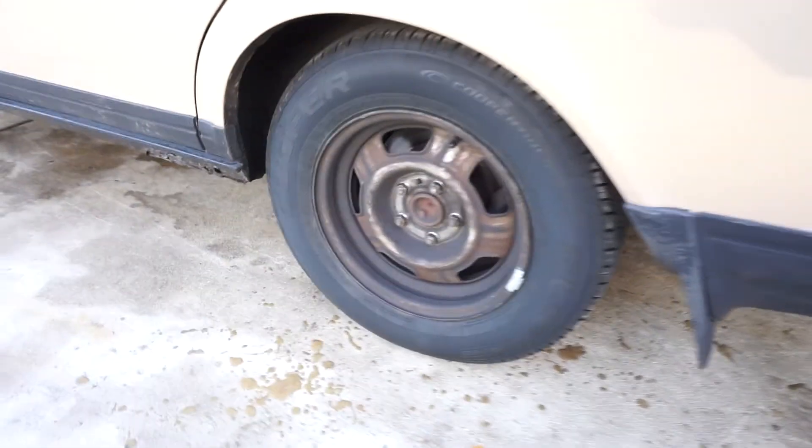I just got the old Volvo — or should I call it Ethel — aligned and four brand new shoes on it. Check these out, these are straight 14s, baby — 14s!